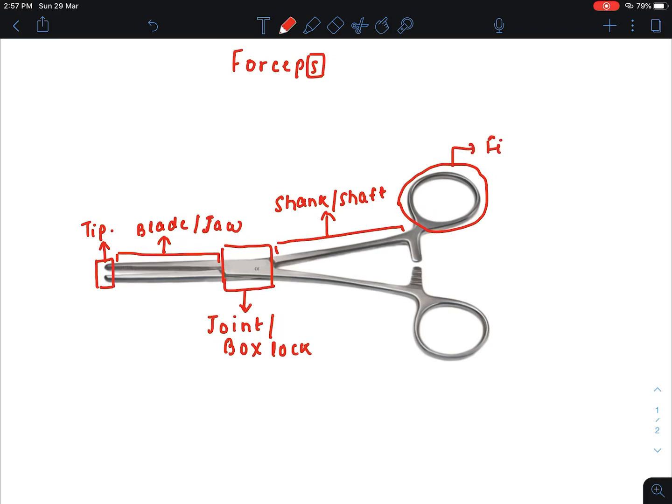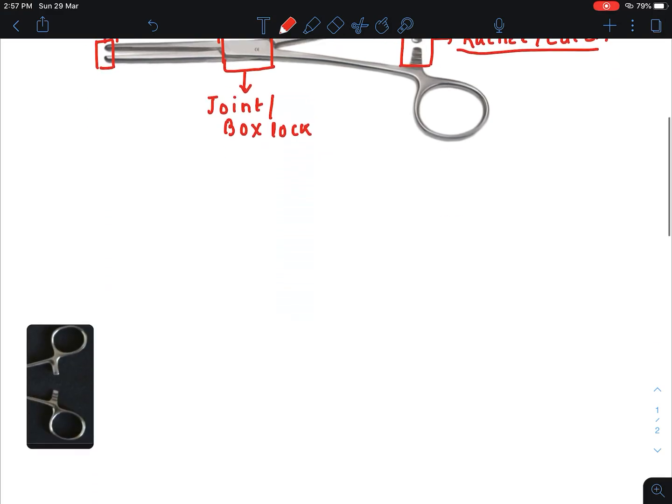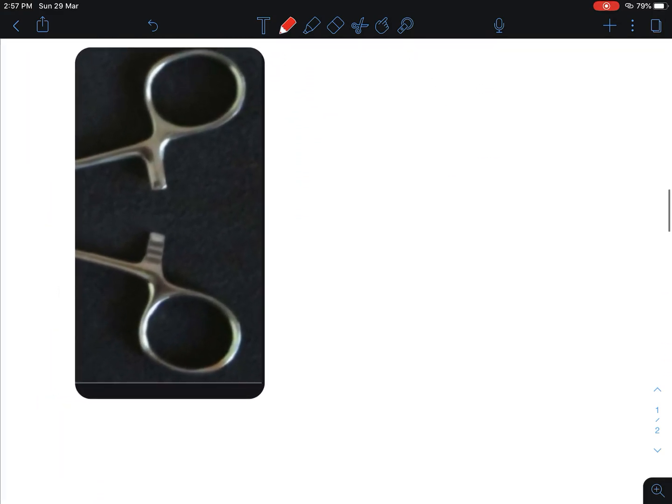This part is known as finger bows. It is also a paired structure. It is used to grasp the forceps and it controls the jaw movement by the fingers. This part is known as the ratchet, also known as the catch. It is used for interlocking the parts of the instrument.